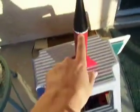We are making rockets, and this is my first one. This is a little light one, and it's obviously black and red with a little white stripe.